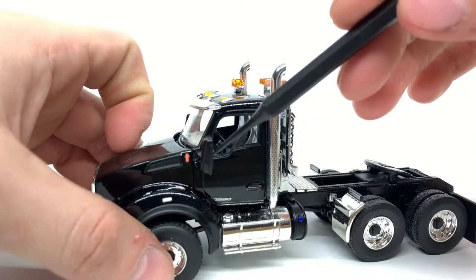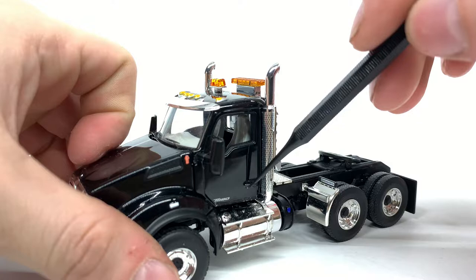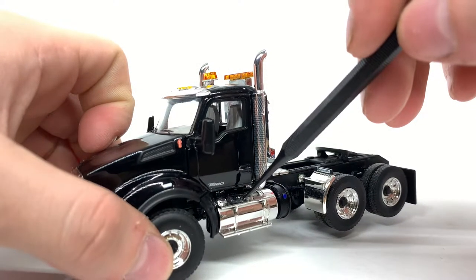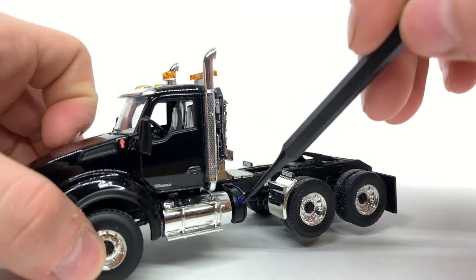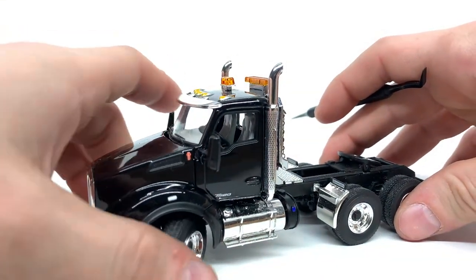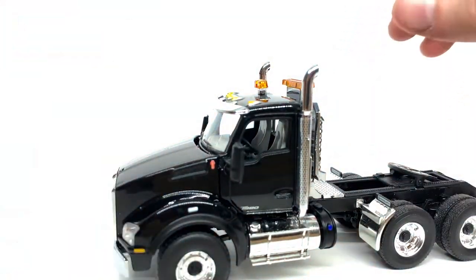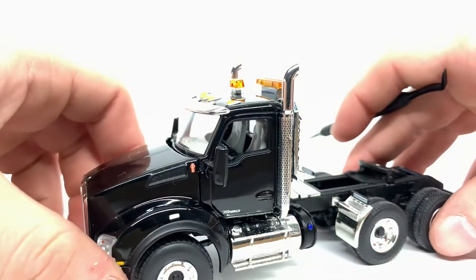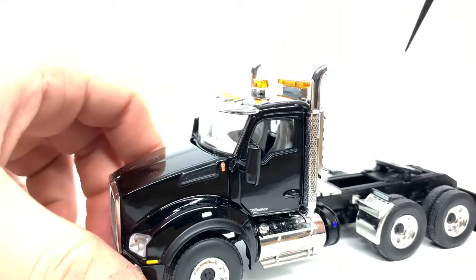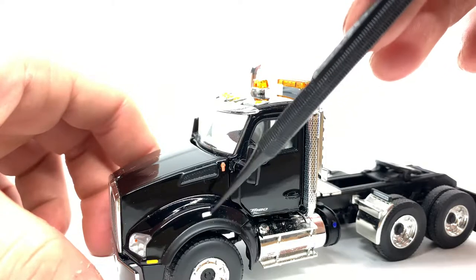You can see you have a nice Kenworth decal right there on the hood, and the T880 decal right there. You got a simulated door handle — the door does not open on this model. You have a nice chrome fuel tank, a DEF tank with the blue fuel cap, and some notch steering which gives very realistic turn angles. You also have the Kenworth logo on the hood, some plastic simulated venting, and what I believe is reflective tape or a running light.